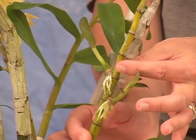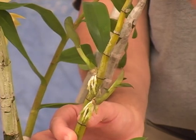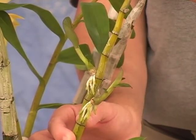Then we're going to trim the cane off above the upper plantlet, because this is simply going to dry up and fall apart.